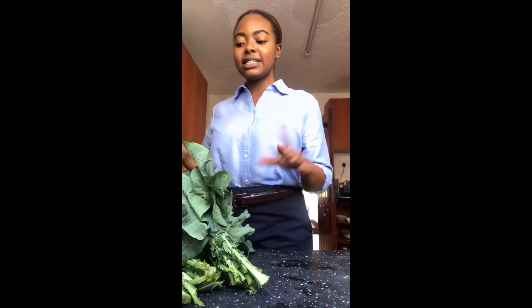And I need to clean these, cut them up, soak them in some salt and water just to make sure they're really, really clean.